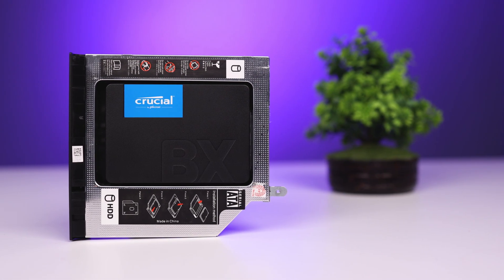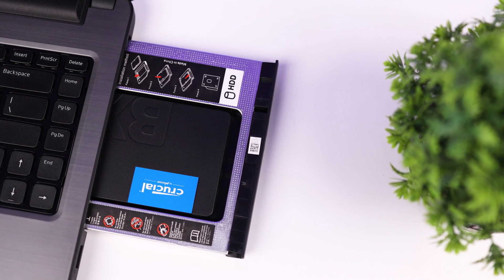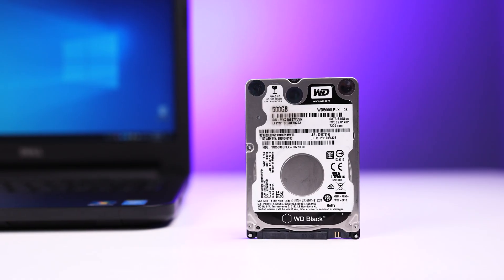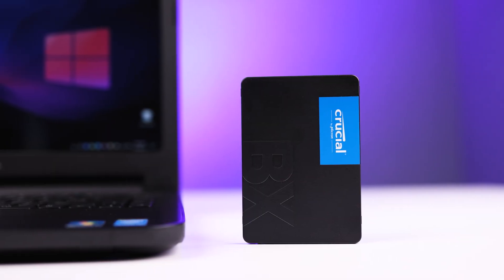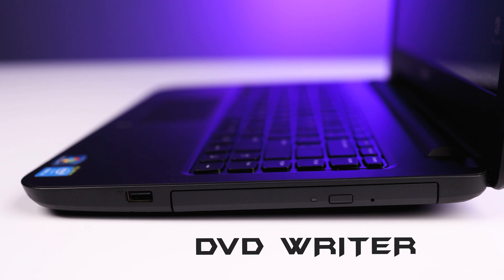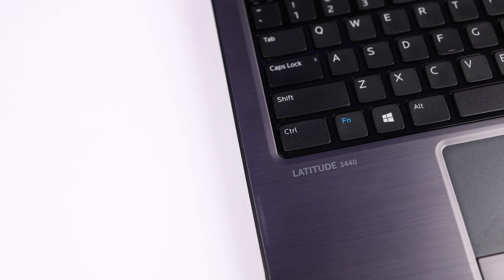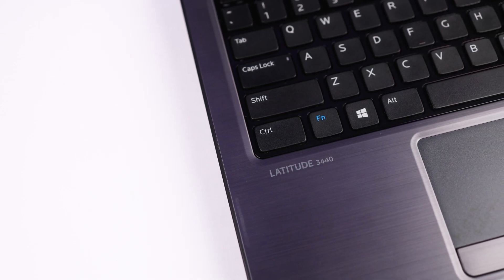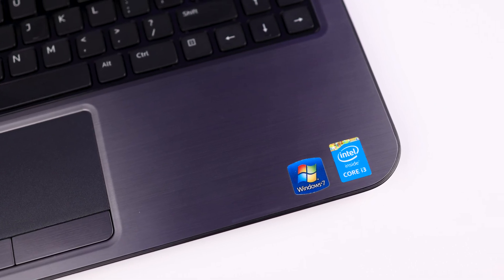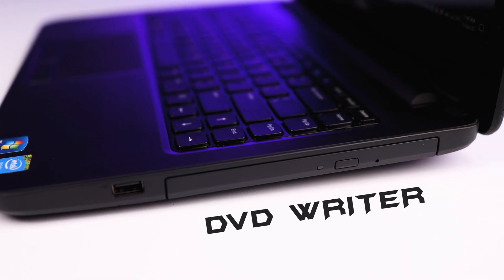First, let's see what the second hard drive caddy is. A second hard drive caddy is an enclosure to add an additional hard drive or SSD to your laptop by replacing the DVD writer, which is not very useful these days. To demonstrate the setup, I have an old Dell Latitude 3440 with an Intel i3 4th generation processor, and it has a DVD writer.